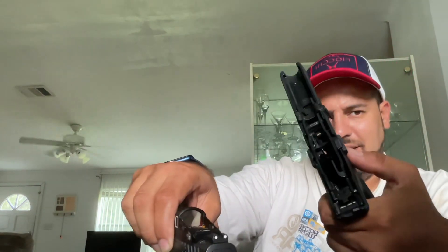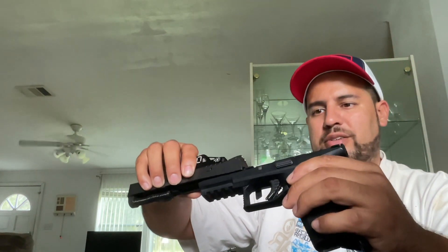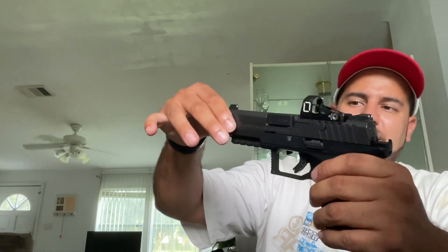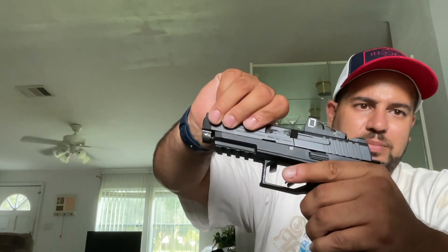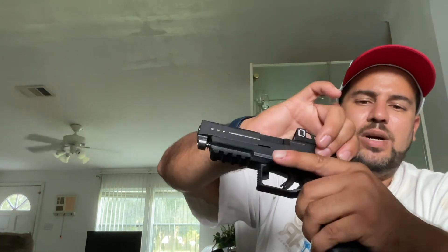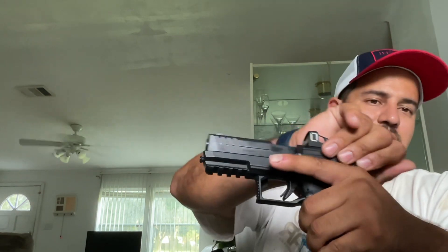That chassis system — I know SIG does it with theirs, and I think this is the first one that I noticed that does it, which is the Masada, which is IWI. It used to be IMI.